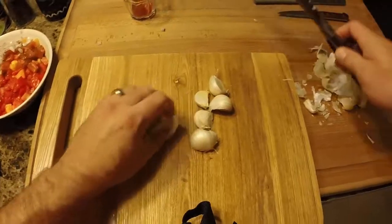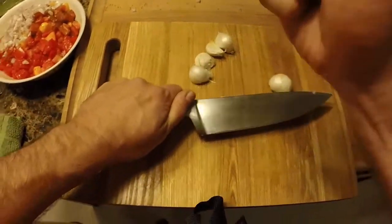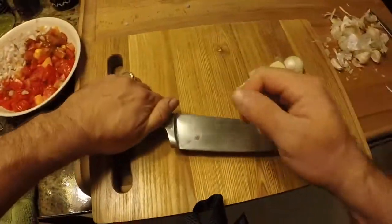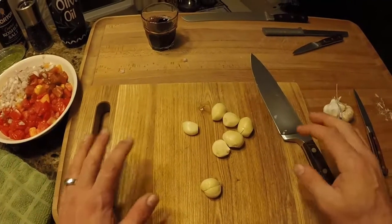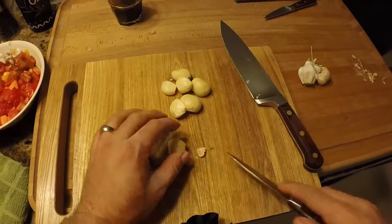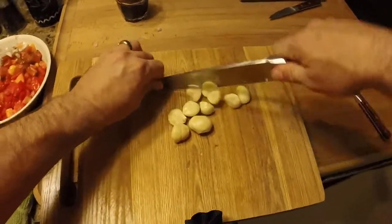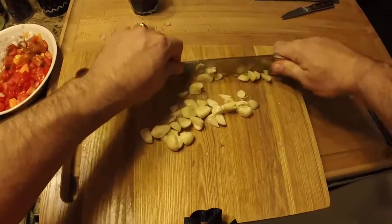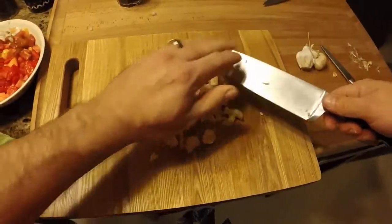Alright, we'll go with these cloves. The easiest way to get the skins off is to put them under your knife and crush them — makes them easy to peel and releases some of the oils as well. We got our garlic peeled. We also trimmed off the hard woody end from all of these pieces. This is probably too much garlic for what we're doing, but we're going to go ahead and chop it. Personally, I don't believe in too much garlic. The great thing about cooking at home: you can make it however you want — a lot of garlic or just a little.